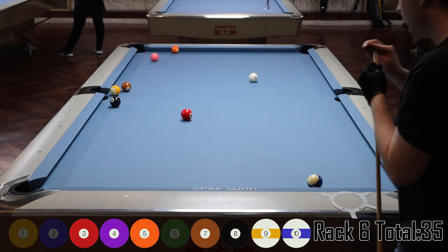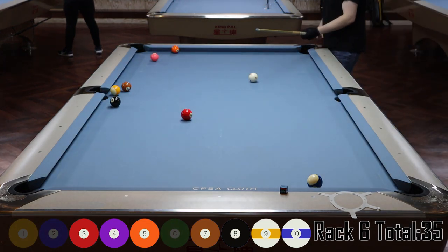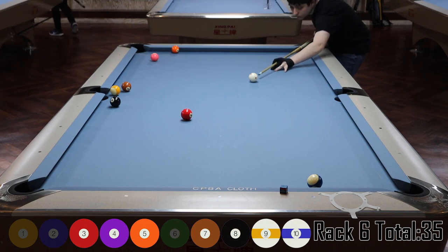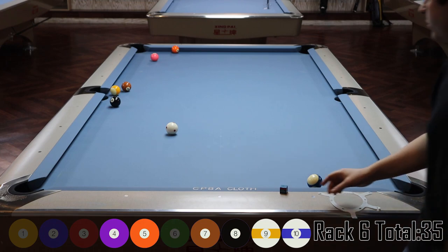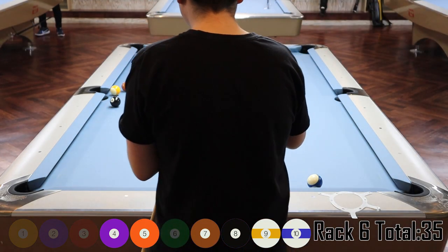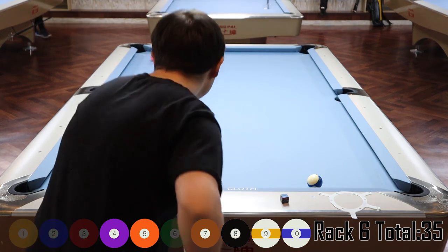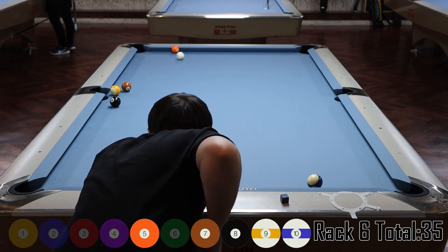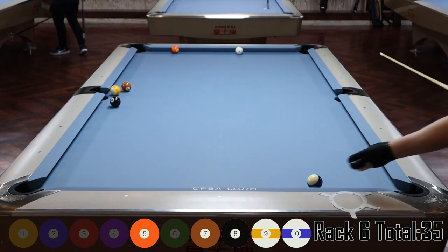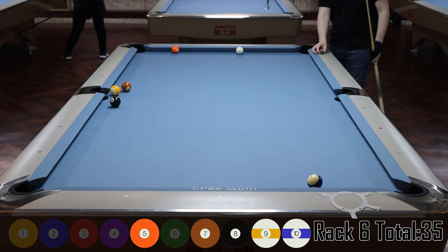Here I want to end up on the left side of the line for pocketing the four ball in the corner so I can float over for the five in the same corner. Even if I get straight in I'll be all right — I just follow it up a little bit. What I don't want is an angle where I have to run into the five. I do a pretty good job — about straight in — and roll forward slightly, ending up about dead straight on the five.